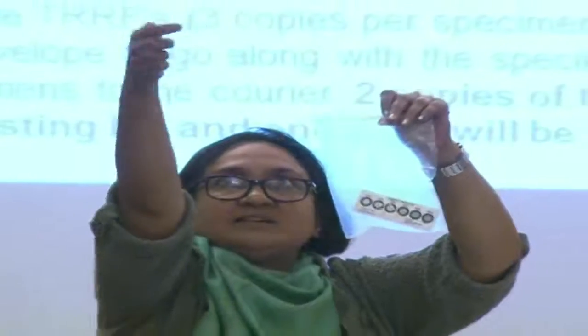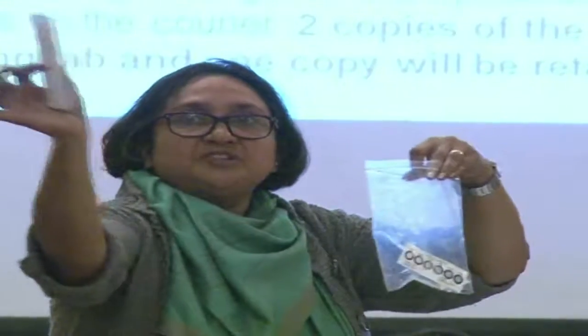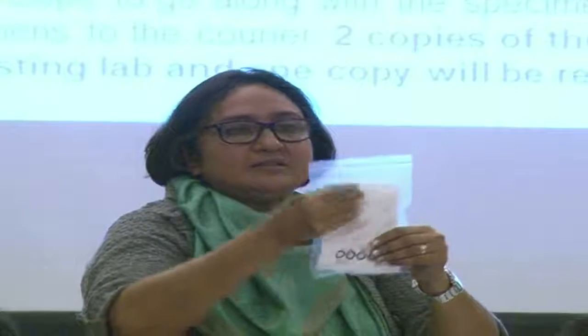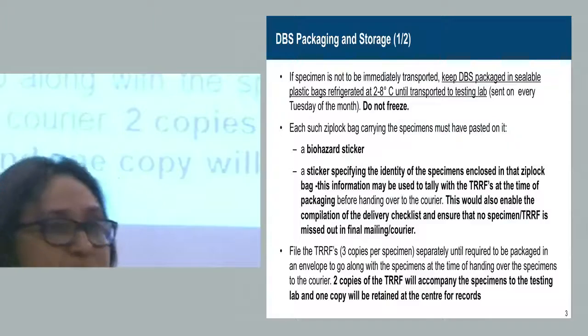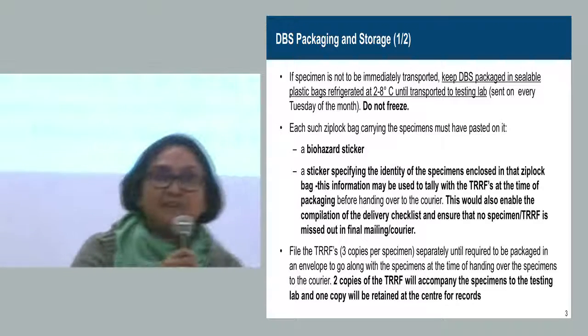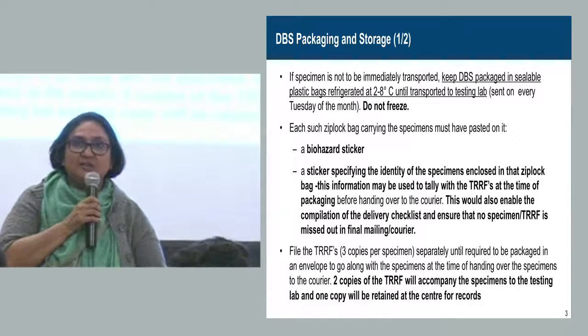Put the dried card wrapped in glassine paper into the Ziploc bag with the silica sachets. It was supposed to be kept in a cool, dry place, but there have been instances where ants got in while it was drying, or a rat bit and ate up the paper.